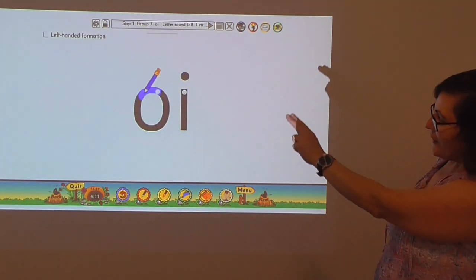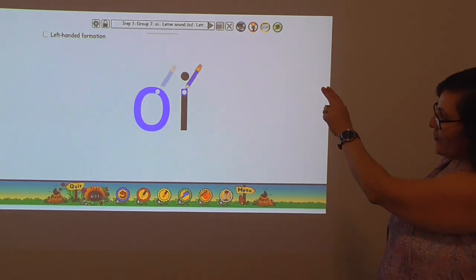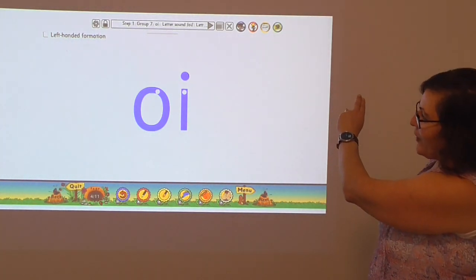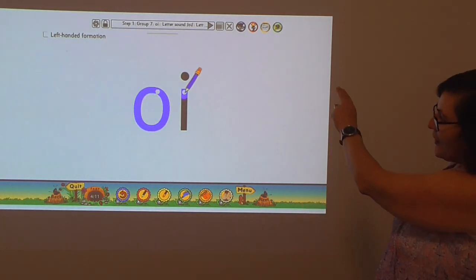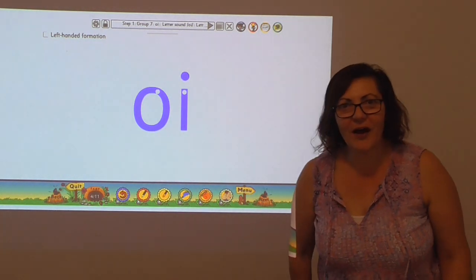This is one way of writing an oi sound. Starting with the o — around, caterpillar curl — joining up where we started, and then the i, and dotting. Do it again. Starting at the top, coming around, that caterpillar curl — make sure it's a caterpillar curl — and the i, and that dot. Well done.